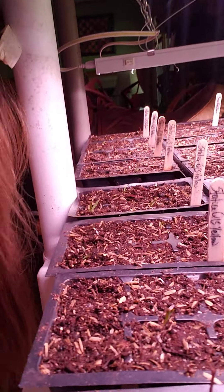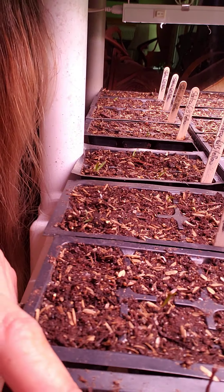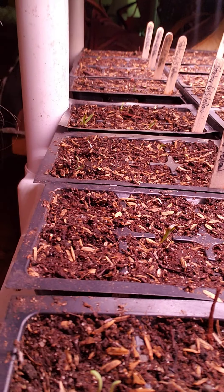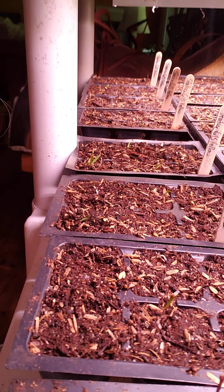The most exciting part is I already have some germination! Can you see those little baby plants? I'm so excited. The statice seems to be the fastest thing to start up — it's germinated and I just started these three days ago, so that's pretty fast.